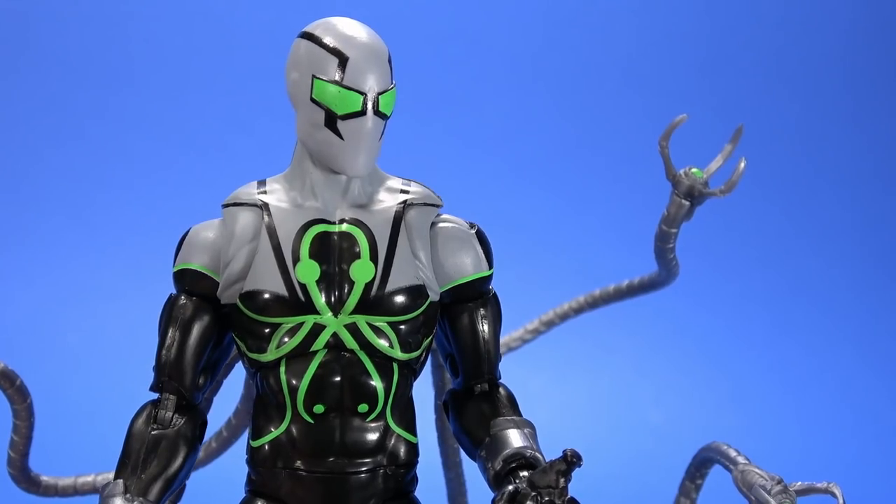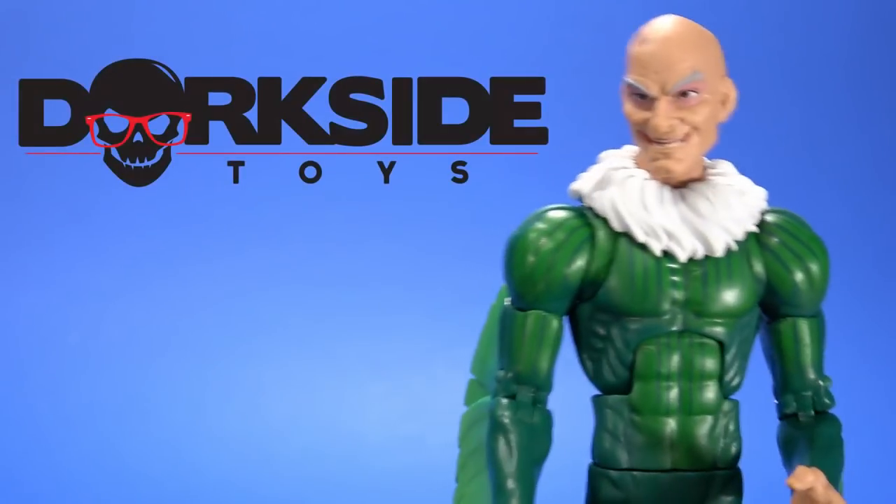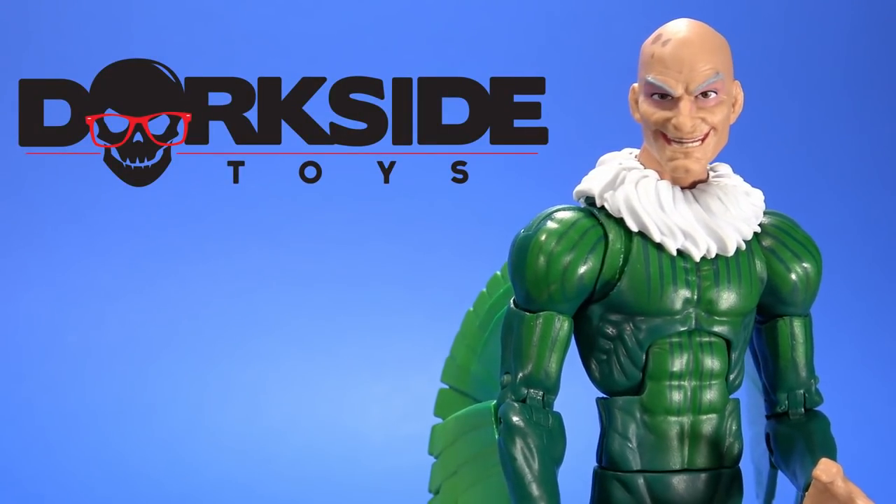Knock, knock. Who's there? Doc Ock. Doc Ock? He he he. Fools! Pre-order all your action figures at Dorkside Toys.